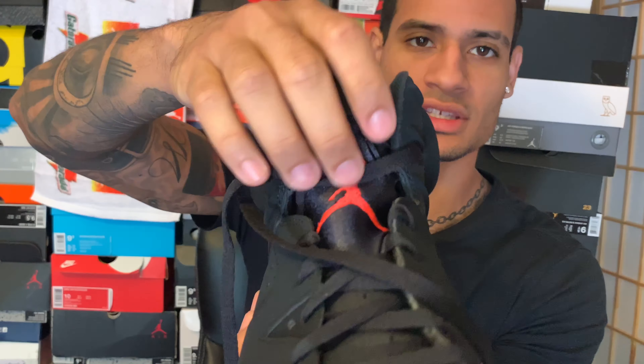A lot of shoes have more convoluted lacing, like 11s or 9s. But yeah, this is basically how it looks — hopefully you guys like it. Any comments, questions, or concerns, hit me up. This is my first lacing tutorial. Thank you guys for watching — peace.